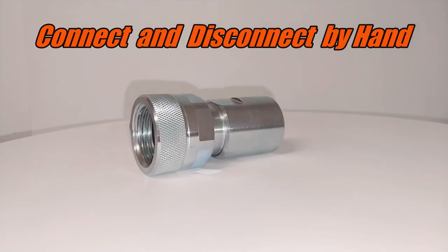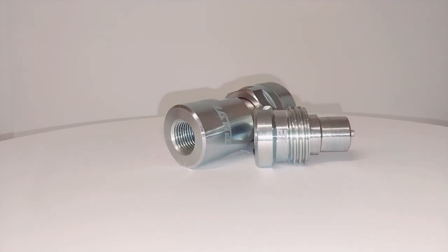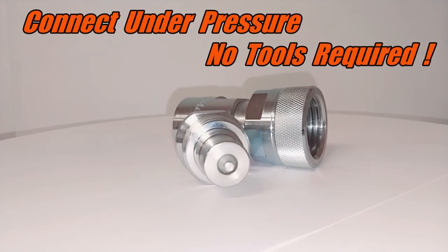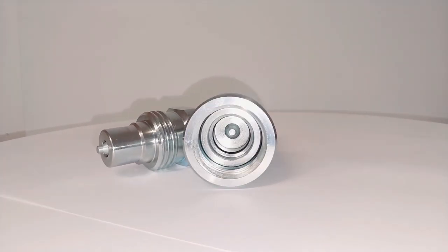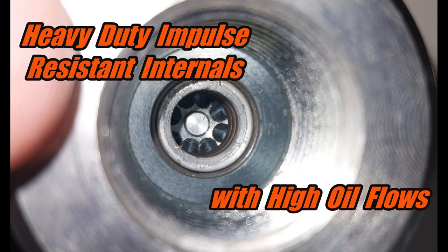Easy to assemble by hand — screw together by hand, disconnect by hand, and also connect under pressure by hand. Internals are heavy-duty with high flows.